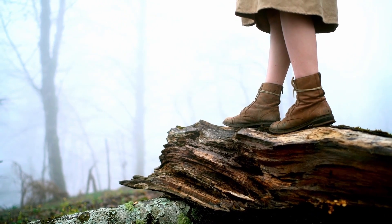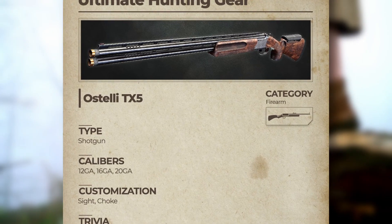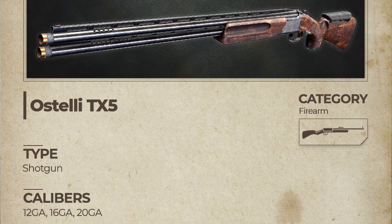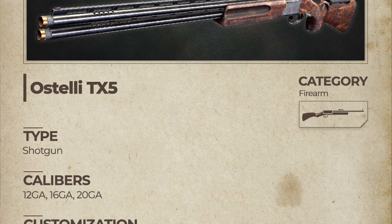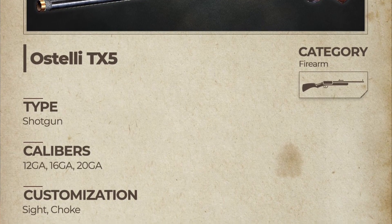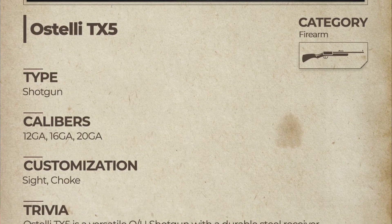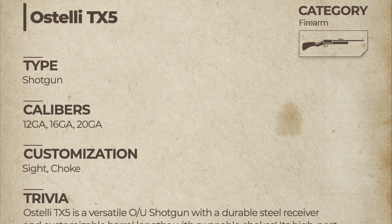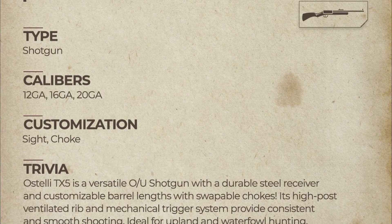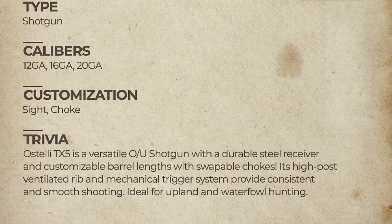Then we got this: the Ultimate Hunting gear guide for the Osteli TX5. Let's read through it. Osteli TX5 — category: firearm; type: shotgun; calibers: 12 gauge, 16 gauge, 20 gauge; customization: sight and choke. Trivia: the Osteli TX5 is a versatile over-under shotgun with a durable steel receiver and customizable barrel length with swappable chokes.